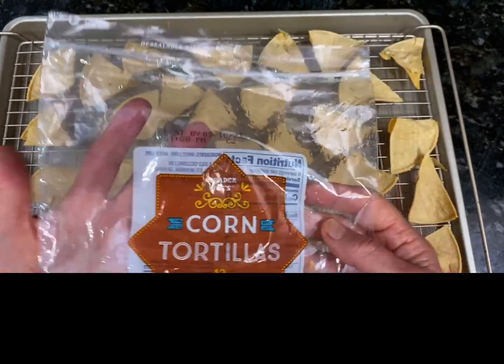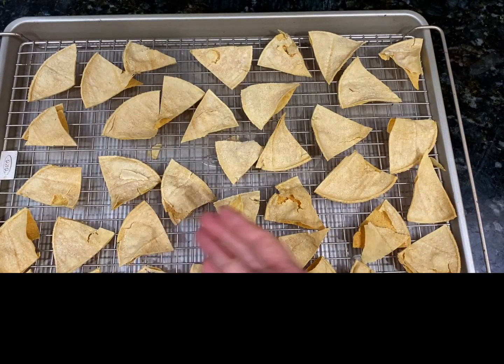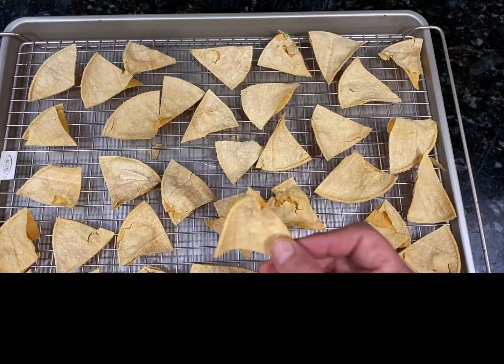What I did is I took these corn tortillas, cut them into triangles, and baked them at 350 for about 20 minutes. The crunch on them is just amazing.